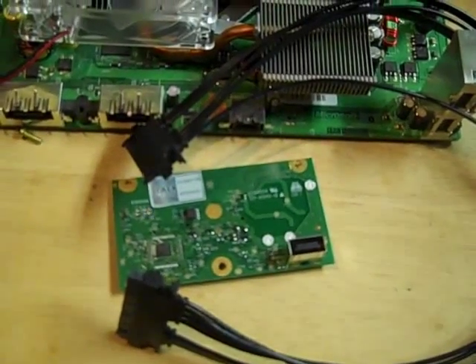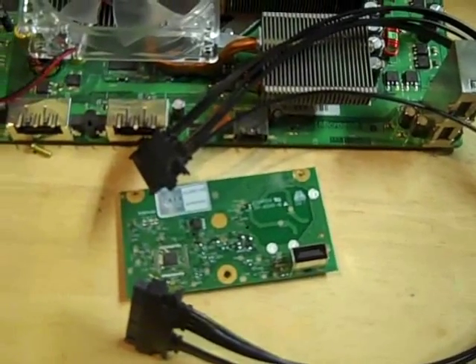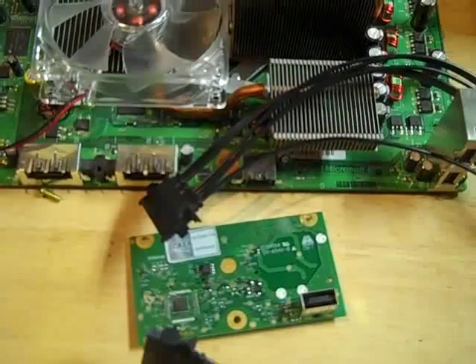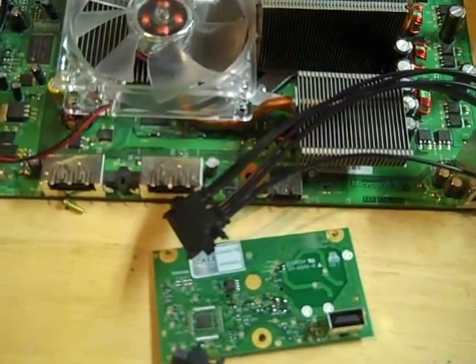The Xbox 360 hard drive extension cable is a must-have if you're putting your Xbox 360 in a bigger case. This cable is available at our website, xbox360airflow.us.